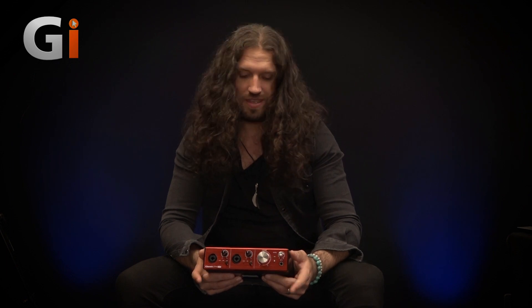With latency that low, there's really no need for DSP to set up your monitor mixes inside this device. You can just listen through the plugins that you're going to mix with, which is very cool — a nice intuitive way of working. And of course, it means you're not stuck with whatever sounds are bundled inside the box.